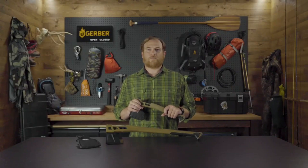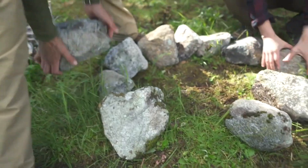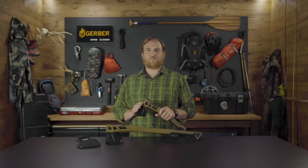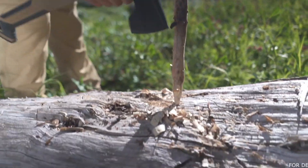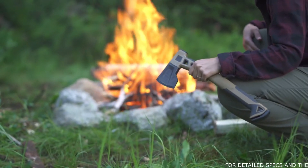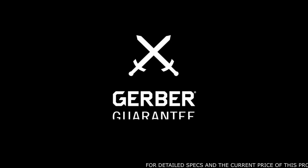The Bushcraft Axe and Hatchet are both available in two colors: coyote and gray. Nothing about heading into the unknown is easy, but having the right tools on hand can help you feel prepared. Built to the exacting needs of the bushcrafter, these tools are backed by the Gerber Guarantee.